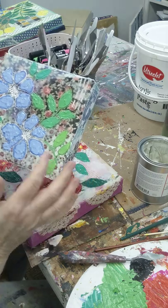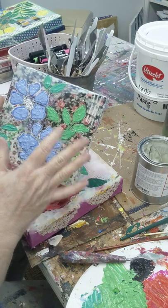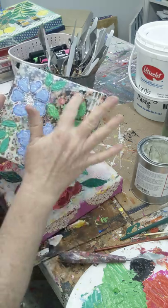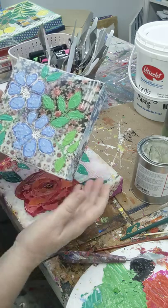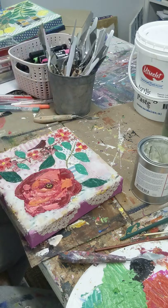Let me show you another one. This one also has cold wax medium and you can see this is one where I didn't put the wax on the flowers and the leaves — those have the satin finish — but everywhere else has the wax. You can see it dries with a really cool effect.